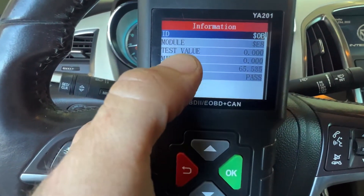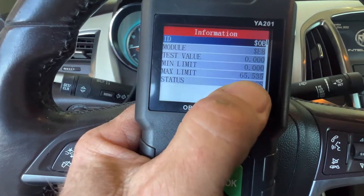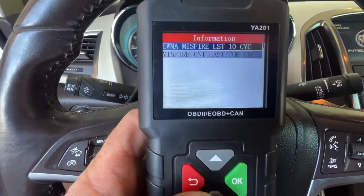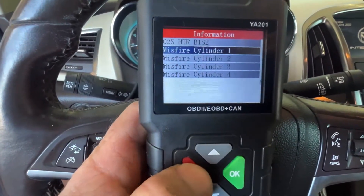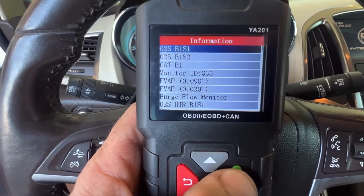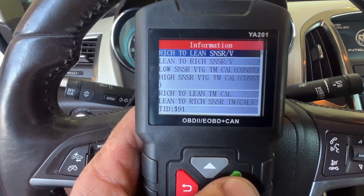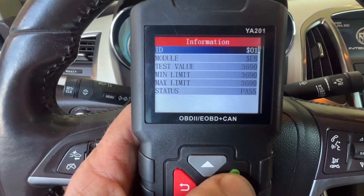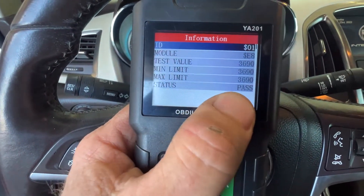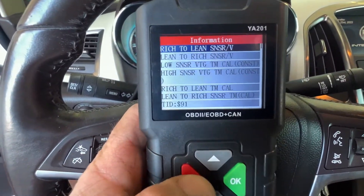It'll tell you the test value — that's how many misfires there would have been — and then the minimum, and then the max that's allowed before it fails. This is a four-cylinder, so it gives you all four cylinders. The O2 sensor test doesn't happen on older vehicles, just newer ones. You can get into each test and see the test value, minimum, maximum, and whether it passed. You can go through all those sensors and run those sensor tests.